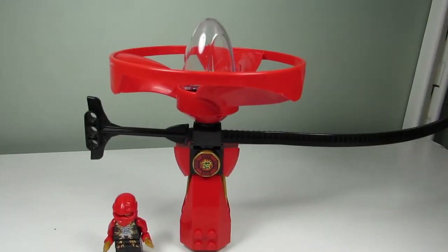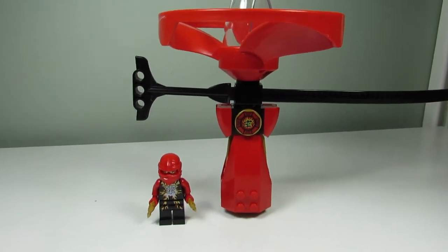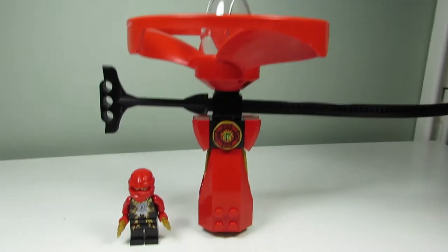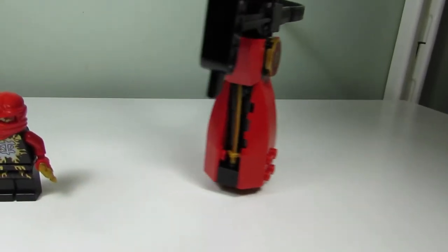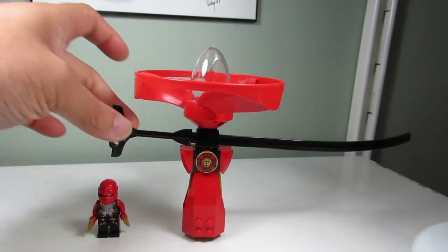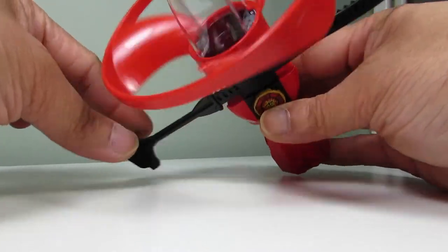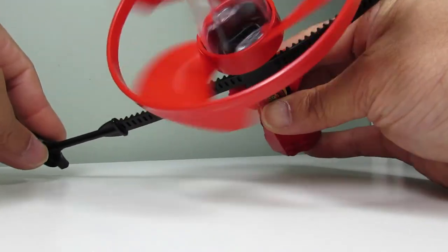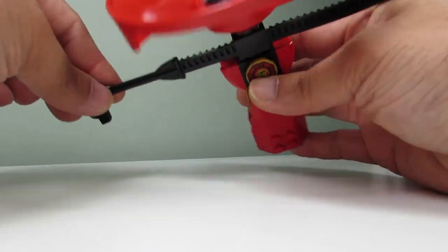Here's the main build — this is the Airjitzu Kai Flyer, the red flyer. It's a very simple build. There's a sword in there, and it has a rip cord. Let me see if I can show that — the rip cord, and as you can see, if you pull it, it kind of turns back and forth, and if you pull it really hard it's going to fly off.